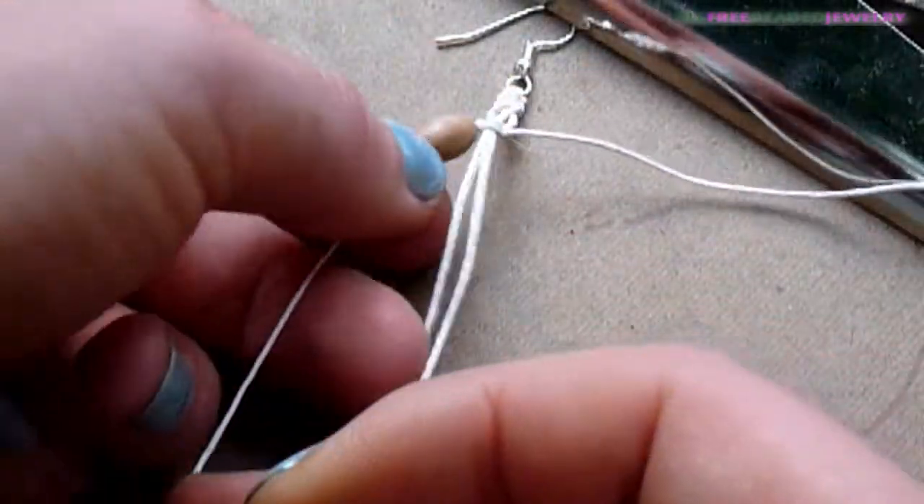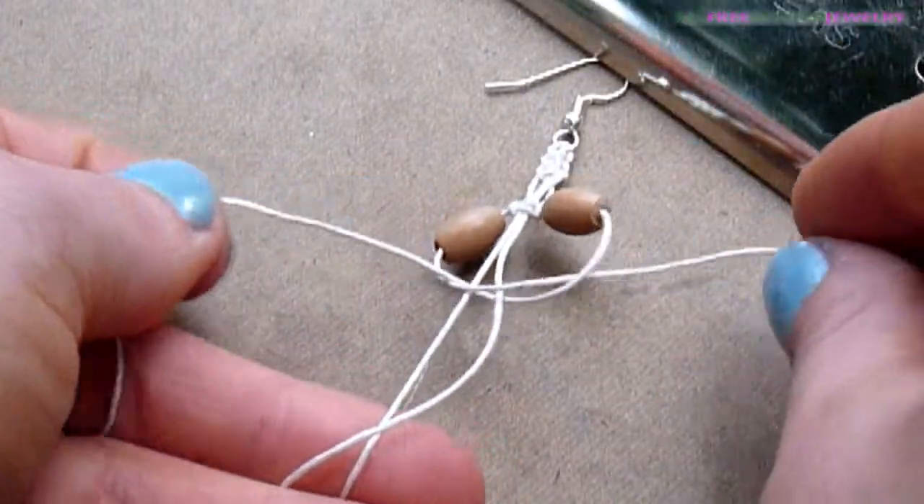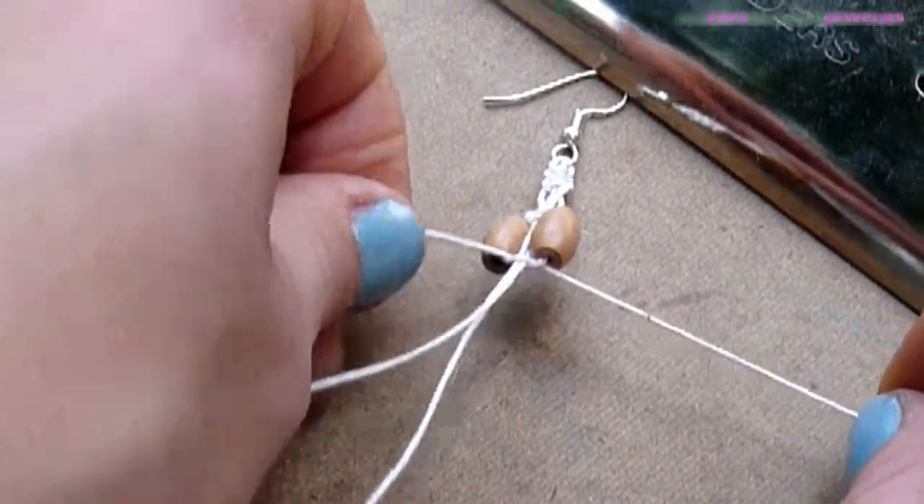String a bead on both of the working strands. Make a square knot, a reverse square knot, and two more square knots.